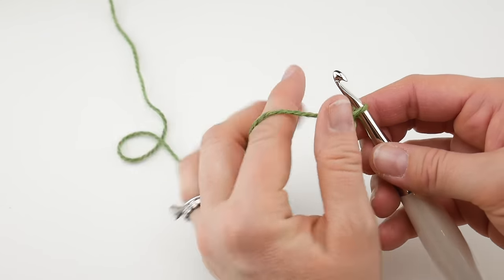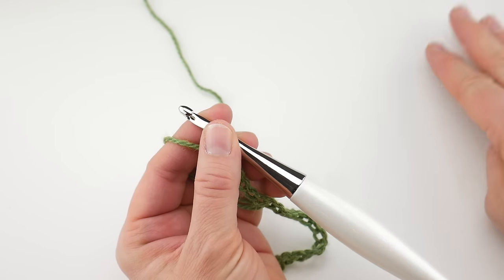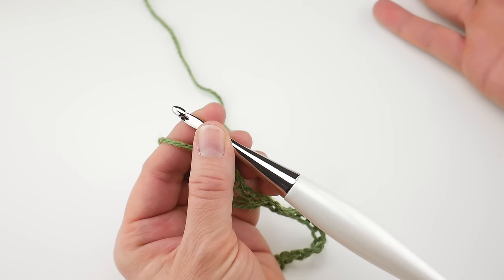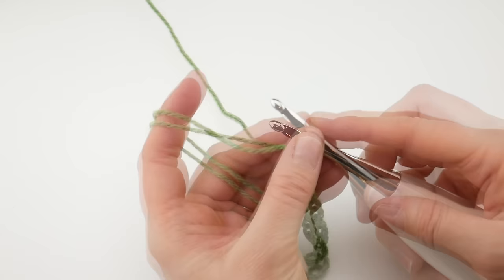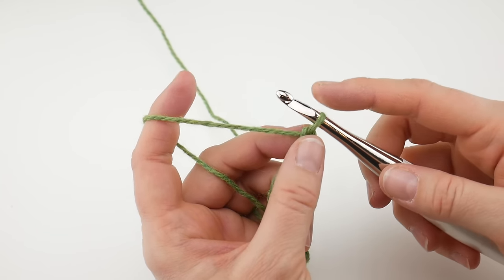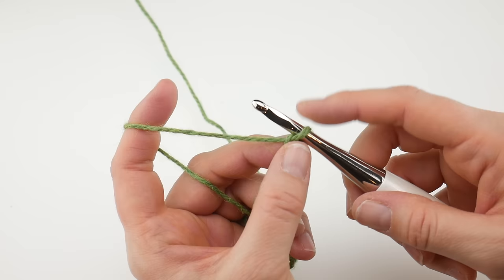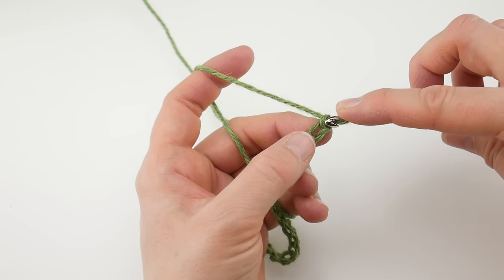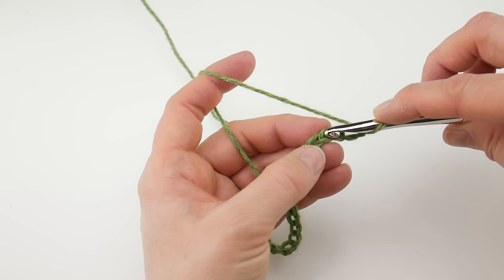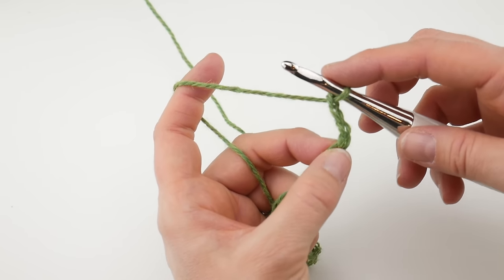Okay so let's start with row one. We're going to do row one and row two. Row two is the row you'll repeat for your entire scarf. Row one just sort of sets things up. In the fifth chain from the hook we're going to work three double crochets. This loop here on our hook does not count, so we're going to count five chains in: one, two, three, four, and five. In that fifth chain from the hook we're going to work three double crochet.